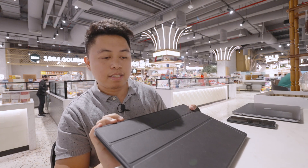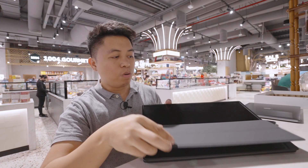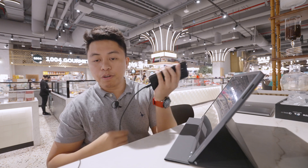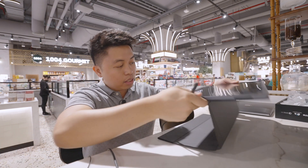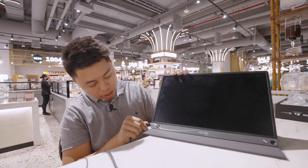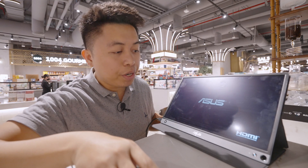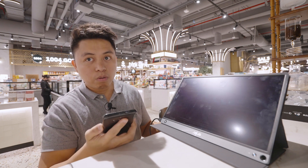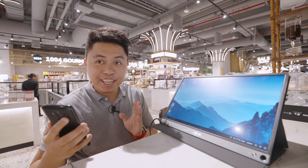It has a magnetic cover — wow! So what I'm going to initially try to do is plug this into my mobile phone and see if it will extend the display. At the side we have the USB-C for the display port. It powered on when I initially plugged it into my mobile phone.